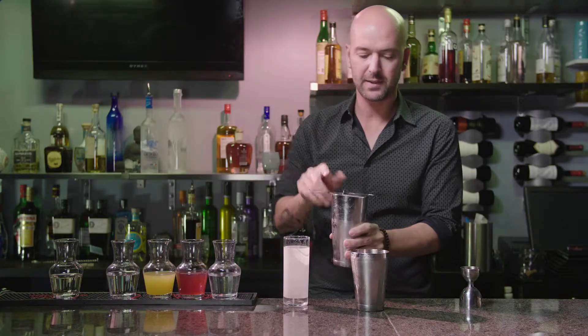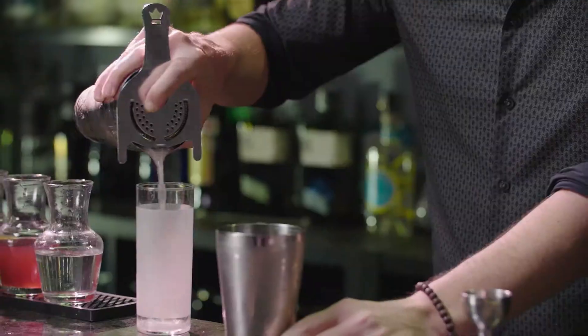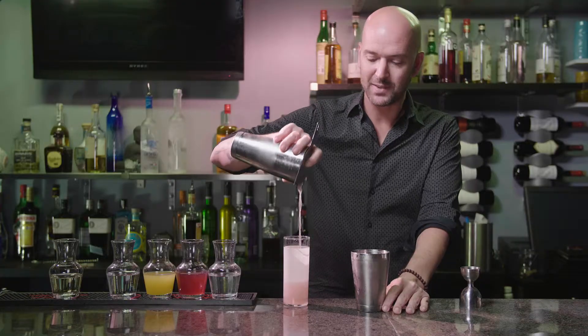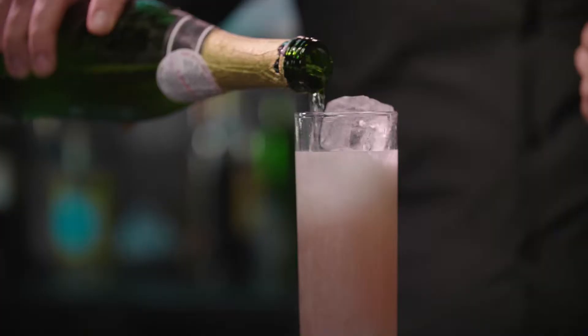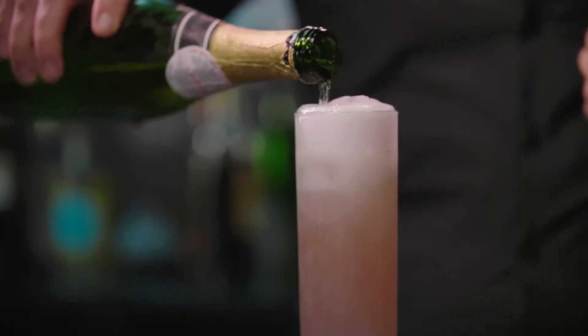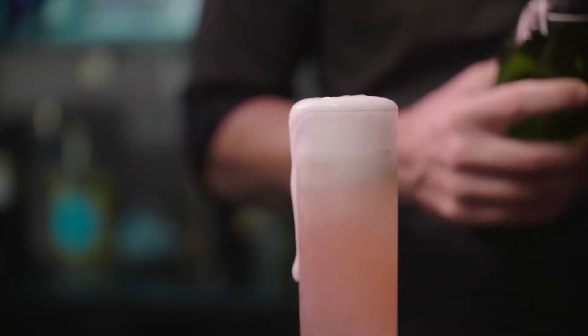I'm going to strain this into a glass. Now, the ladies always say, give me something that tastes good, but not too sweet. What we've done here is we're going to bring in a little bit of Prosecco, top it off, get some sparkles in there — also good for the mouthfeel as well.